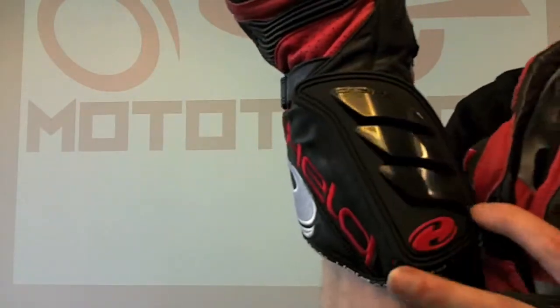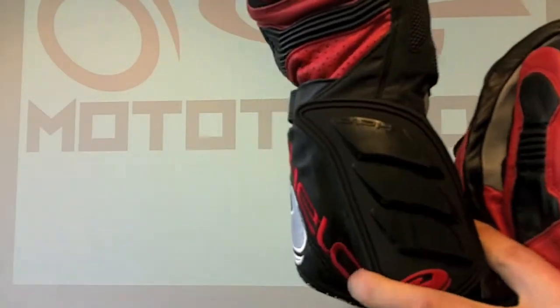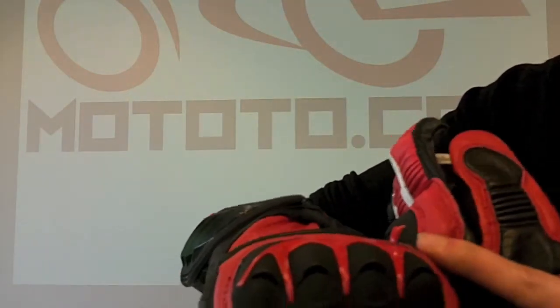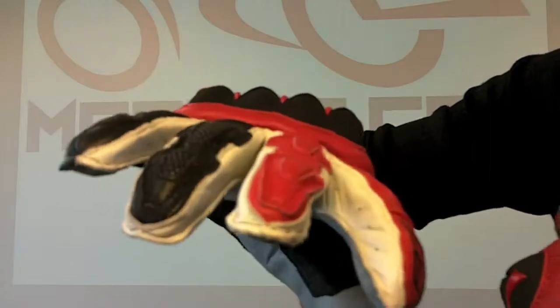You've got an absolutely enormous cuff here — this is a huge piece of glass reinforced plastic, so loads of protection in the event of an off. Big glass reinforced plastic knuckles as well. Vents on the knuckles scoop air in, and perforations in the sidewalls of the fingers make sure that you don't get too hot when you're racing.